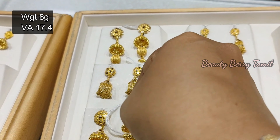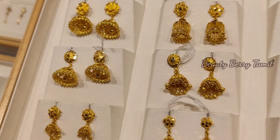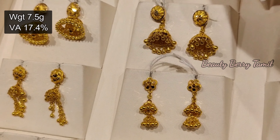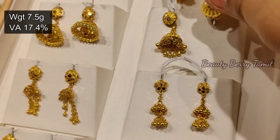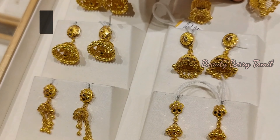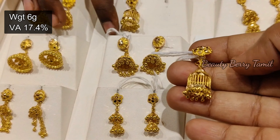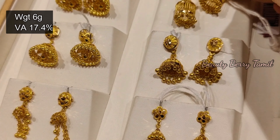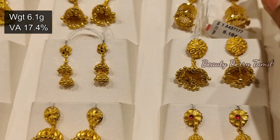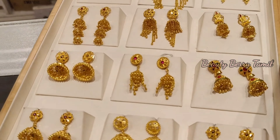In our channel, we share jewelry collections — necklaces, harem collections, bangle collections, normal chandbali earring collections, and chain collections. We share playlists in the description. You can check the link in the description. Now we will see the next trail — this is 7.5 grams weight, with 17.4% waistage. The next piece is 6 grams weight, a small additional jimiki with different shapes.